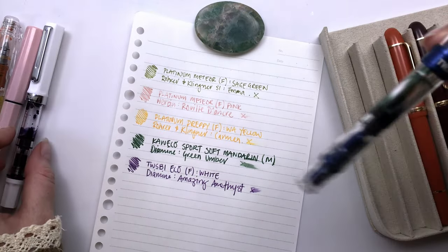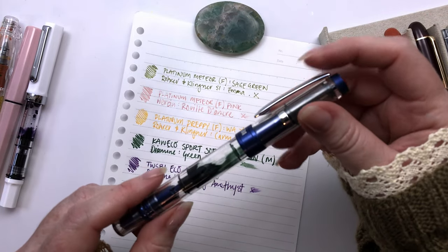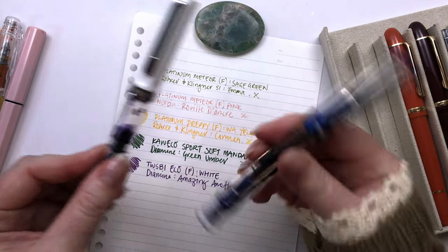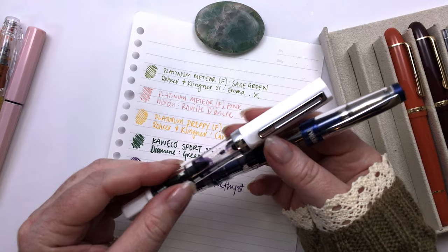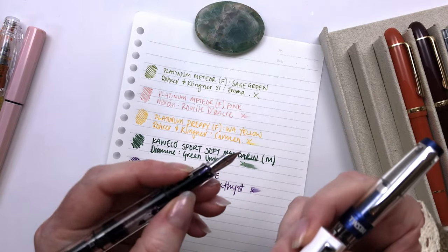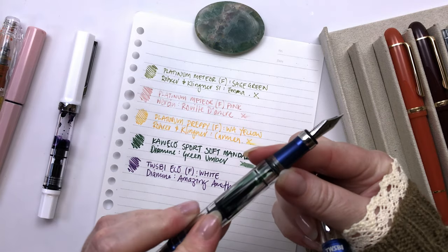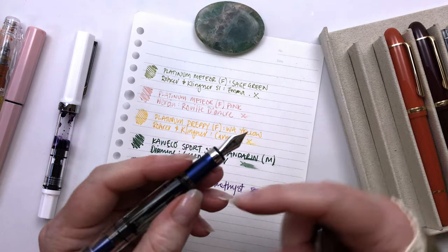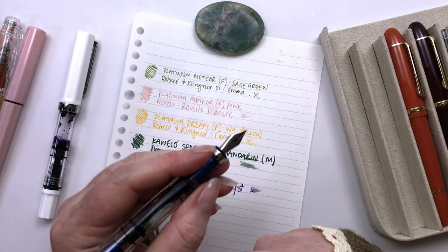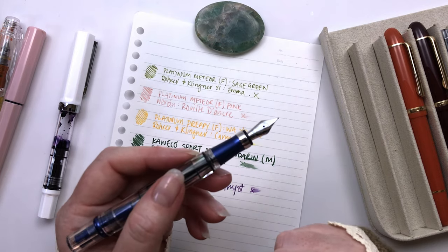I got given this Twisbee from Penheaven to try out, which was so exciting because I had never tried a Twisbee. Then I went ahead and got another one, which is the Eco. This is the 580, and I actually think I like the Eco better, just because of this grip section. I do like the 580, but I find the grip section not as comfortable as the Eco. It's not that it's cold — I just think I like plastic or acrylic better than the metal.